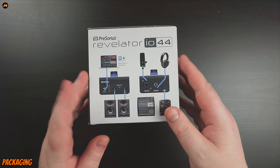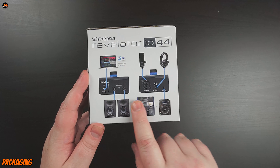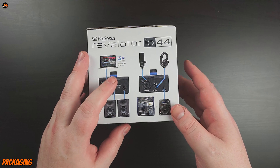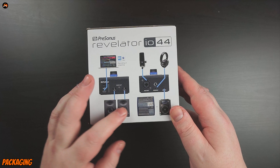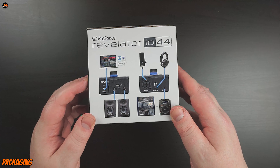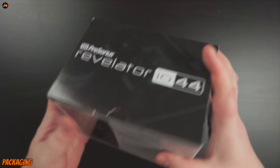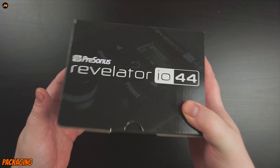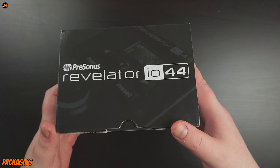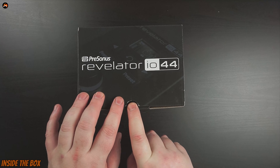It's showing some setup diagrams here — headphones, mixer, CD, microphone, PC software, PC and Mac compatible. There are some PreSonus monitors shown that you can plug into the back — I also want a set of those. Nothing too special about the box, but one thing I've noticed is the box itself is very, very light. I hope that's not a cause for concern, but let's get inside the box now.